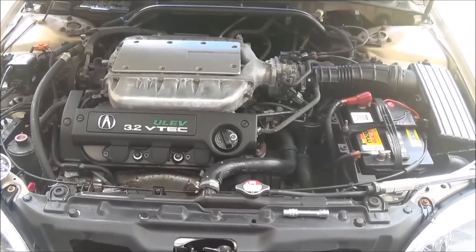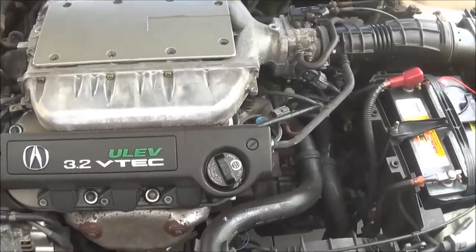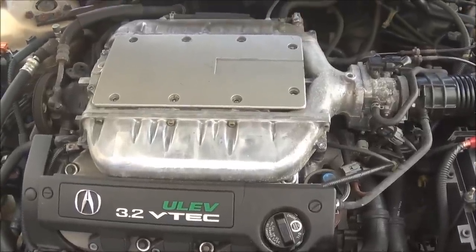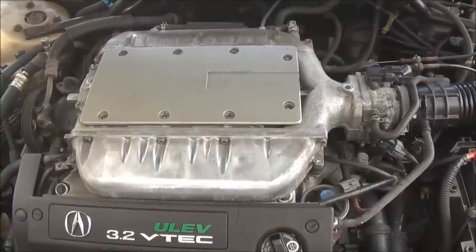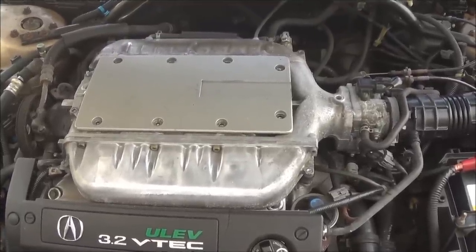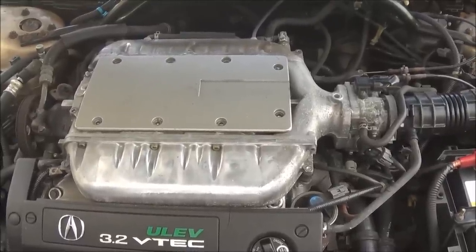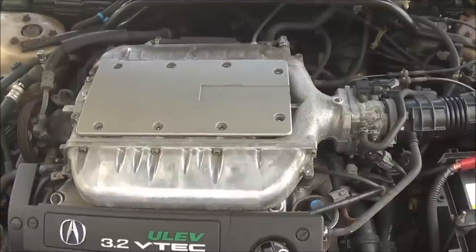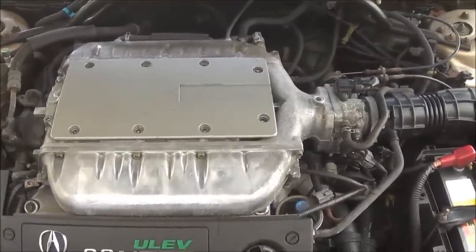Kevlar Productions here. I have my Acura 3.2 TL, it's a 2000, and what I want to do is clean the manifold because I'm having a lot of misfires. I was looking through YouTube, found a couple of people who have done this and they were pretty helpful, so I decided to do one as well. A lot of the camera was shaky or had a few problems, but you got the idea of what they were trying to do.